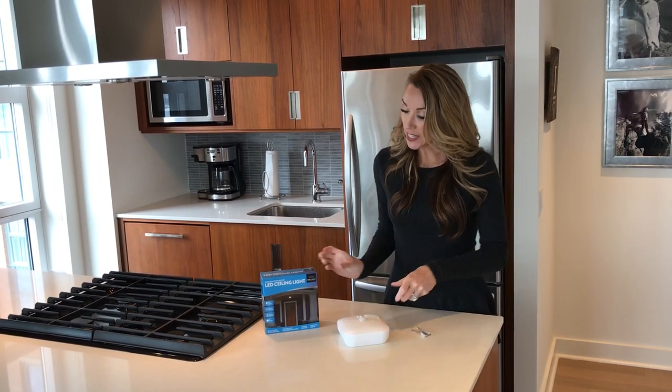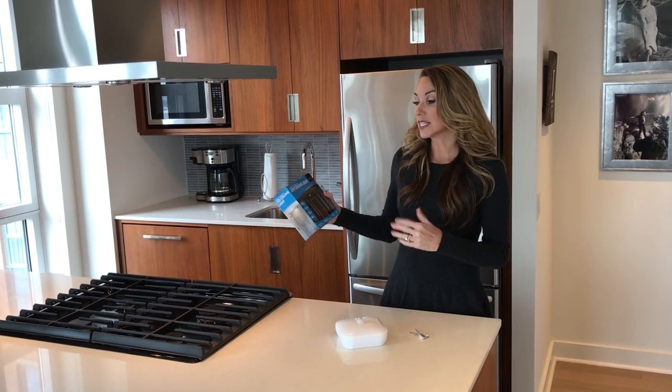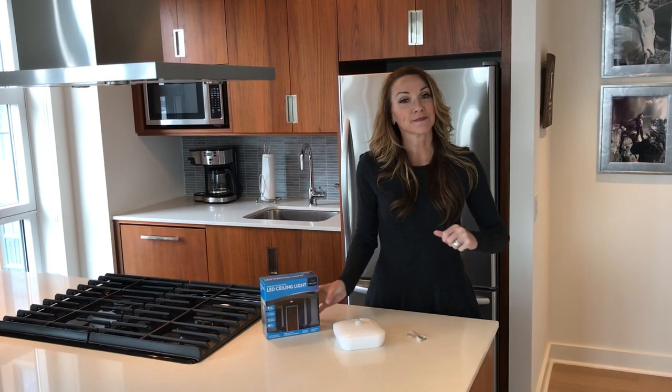So once again, this is Brilliant Evolution's LED ceiling light. Thank you for watching.